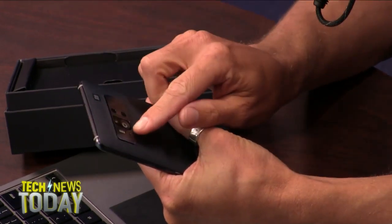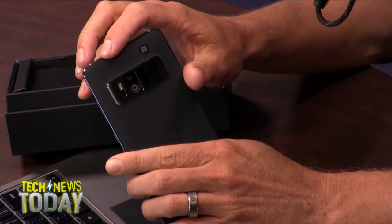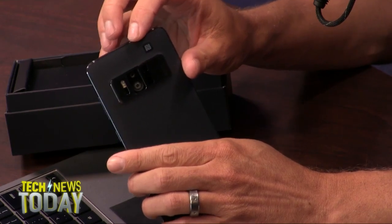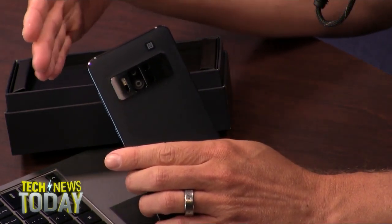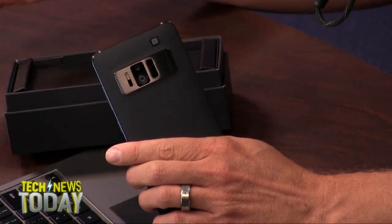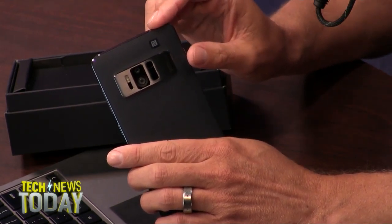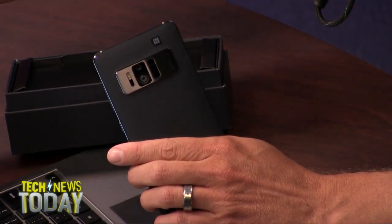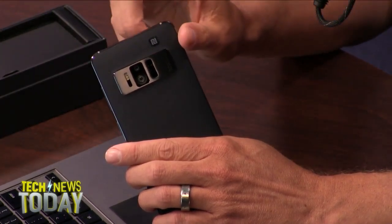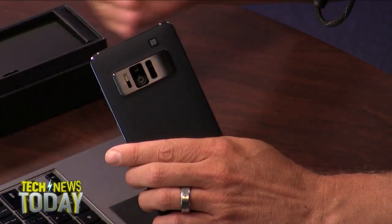They call it the Tricam system. You've got a 23 megapixel rear-facing camera for high-resolution detail of everything that the camera sees — that also helps for identifying and tracking objects. There's a motion tracking camera using a fisheye lens for tracking your motion through space, and then a depth-sensing camera using an IR infrared projector for measuring distances between items.